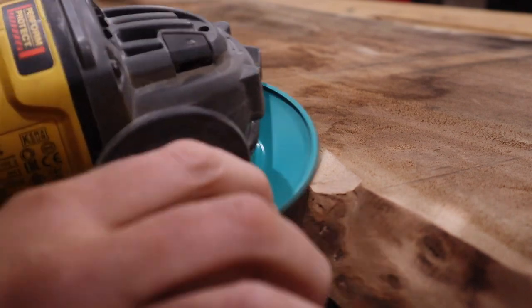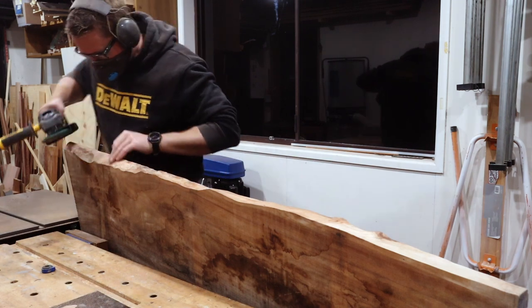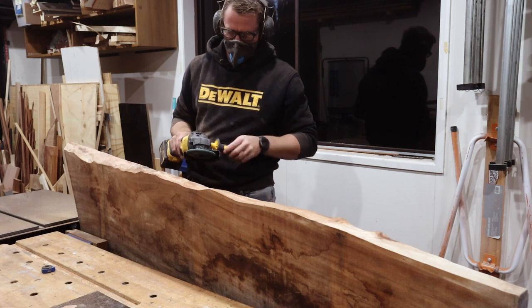A medium cut disc on an angle grinder removes this pretty quickly. And I'll just work my way along and then take an exceptionally long time to work out I need the handle on the other side.